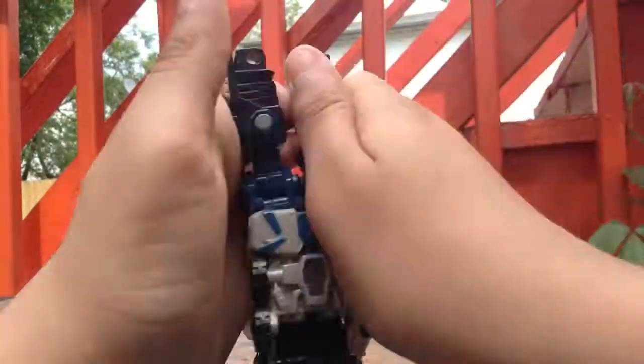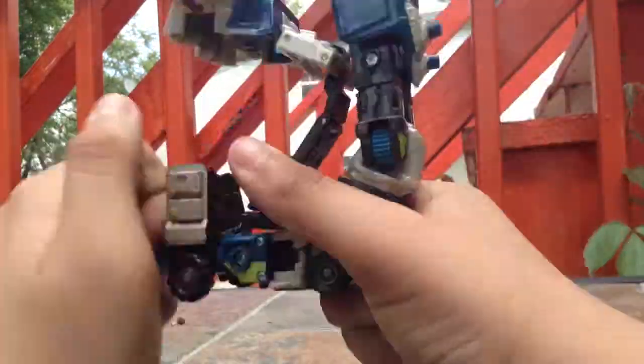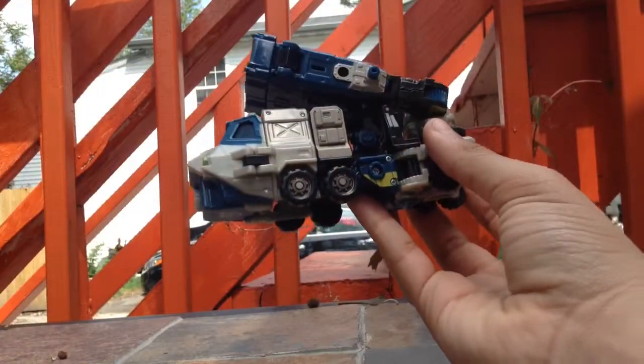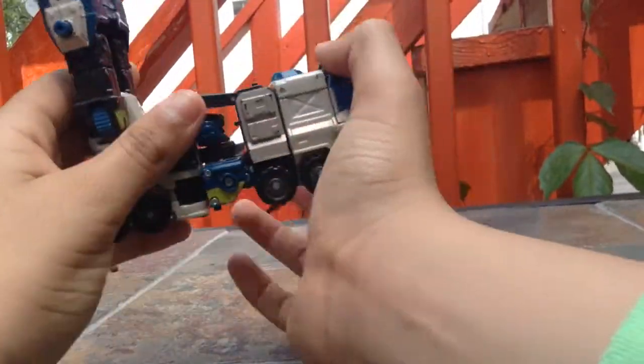Let's transform this guy. Here we have transformed Bone Crusher. I'm not really much of a fan of how the legs become the turret, and this doesn't stick very well.